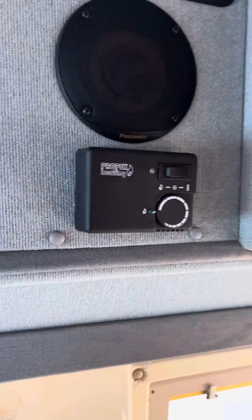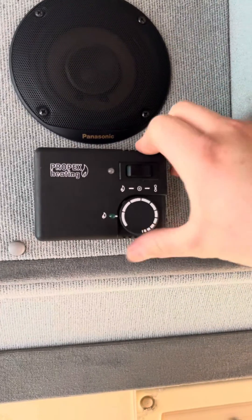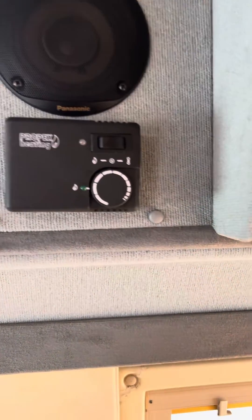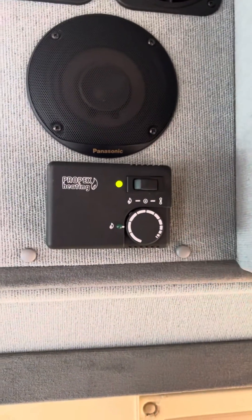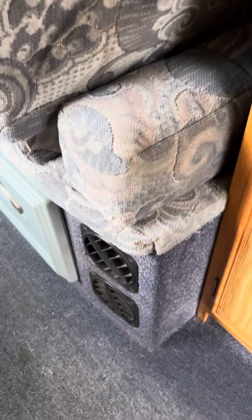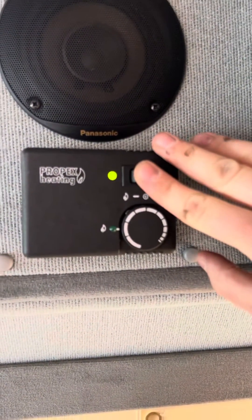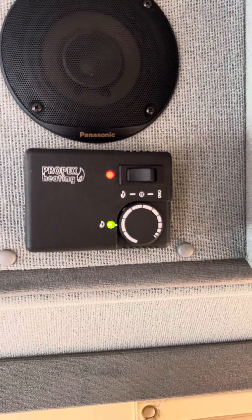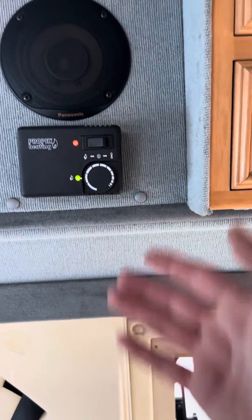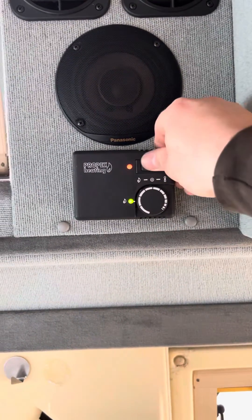The next appliance is your Propex gas heating. The heating is gas only — there's no electric functionality on the heating. The Propex heating is really reliable and really simple to use. If you want just fan only — no heating, just blown air — push once to the right and out of the little vents down here you'll just get air, literally just a fan pumping around cool air. If you go back to the middle again and press to the left, the flame will light up and after not very long at all you'll start getting hot air pumping out through the same vent. As long as your gas is switched on, push left for heating, push right for just fan. Back to the middle turns it off.